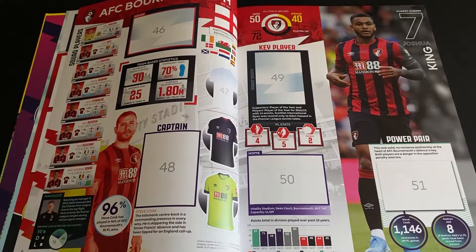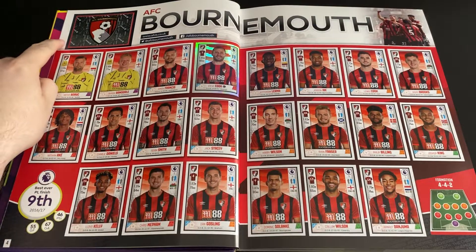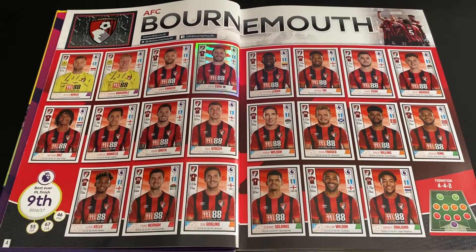All right, let's see what they look like with the stickers in. With the first two pages complete you can see the club logo, all the 23 players, and the silver captain sticker.